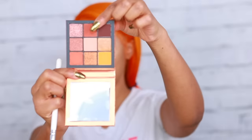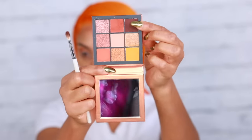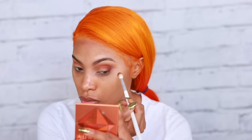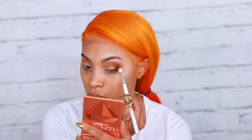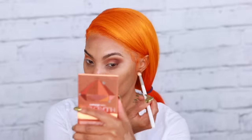The brush I'm using is from the Jaclyn Morphe Collection — I'll put all brushes in the description bar down below. Going back into that palette, I'm grabbing the dark chocolatey brown eyeshadow shade — it's so gorgeous, it's perfect for fall. I'm placing this at the outer corner as well and pulling it into the crease to make the crease a little more defined, then blending until we get rid of that harsh line.